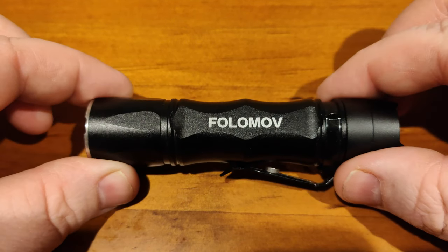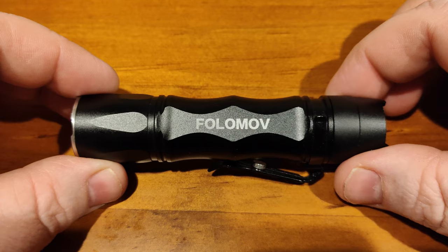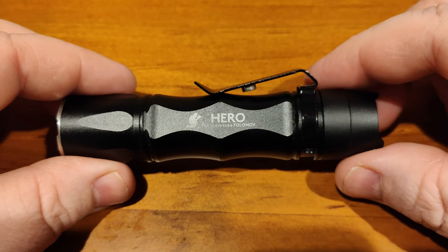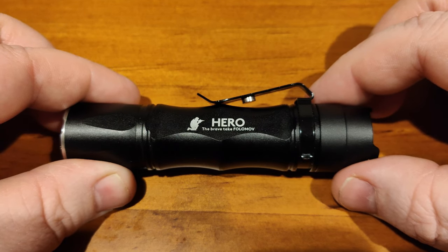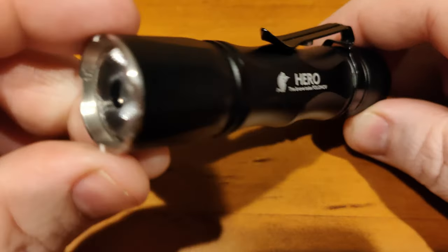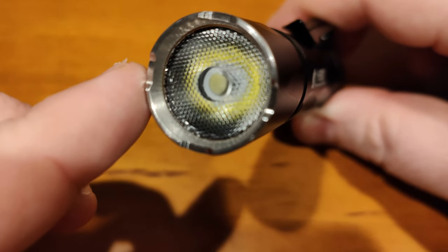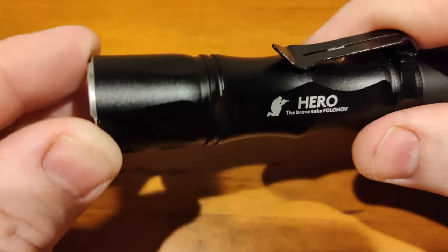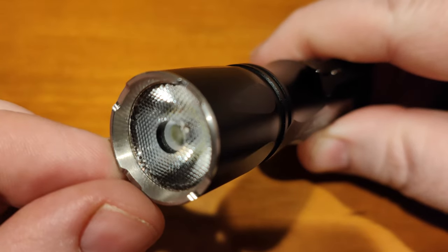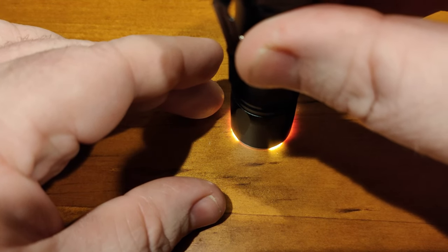Overall I'm quite impressed with the build quality of the Fulamov Hero. It's made of aluminum alloy with Type 3 hard anodizing and is IPX8 rated to 2 meters waterproof. There's no USB port on the light itself — the included cell has its own USB port for charging. It has a steel clip, TIR optics up front with a honeycomb style, and a tactical-style bezel that lets you see if the light is accidentally left on.